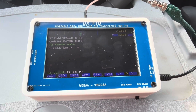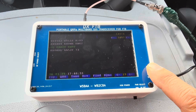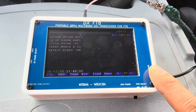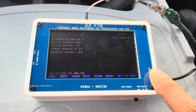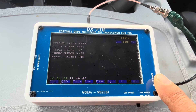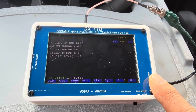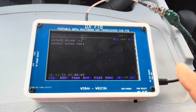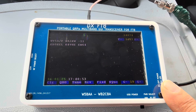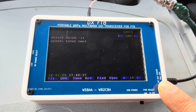Hi, this is Whiskey Bravo 2 Charlie Bravo Alpha. This is the DXFT8 — many of you may be familiar with it. It's a GUI-based, graphical user interface based tablet transceiver that works on FT8. We had a five-band version which is on my GitHub page, and now I've pushed it to seven bands with Charlie.